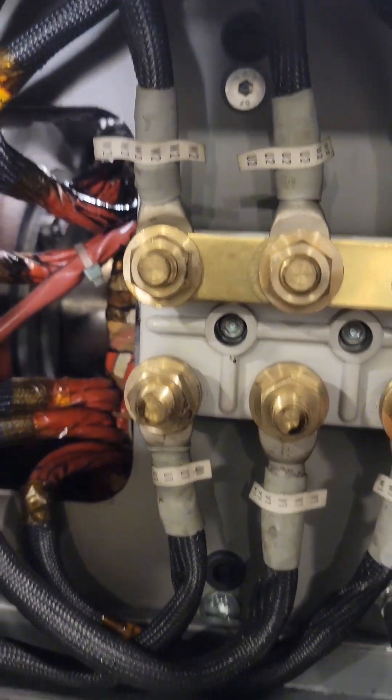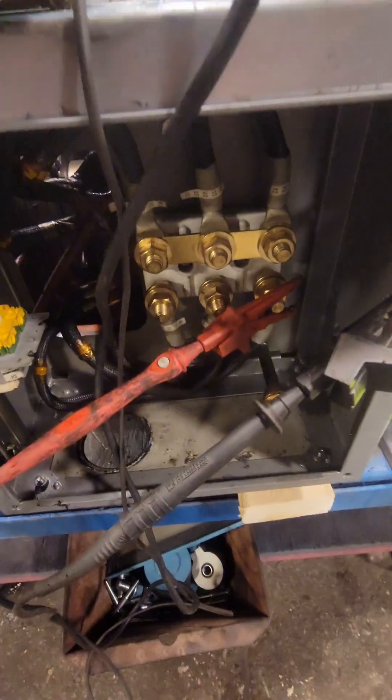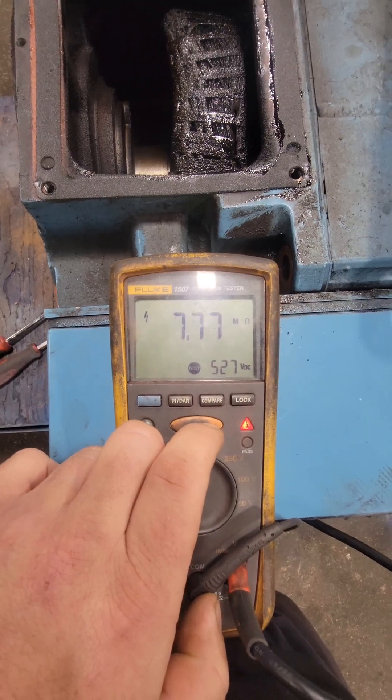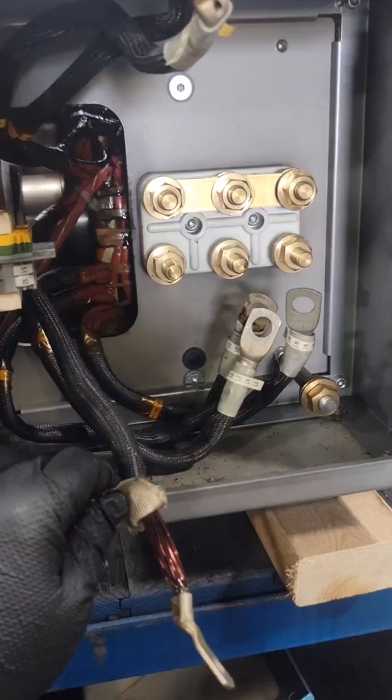We'll take a look inside the pecker head — the junction box — to see how everything is connected, and we want to put this back exactly as we took it out. The reason they probably thought this was just dirty is because a megaohm test isn't reading a direct short to ground, which would be 0.00. You will see that with motors that are just dirty. However, we don't actually have a ground fault here, and we'll look a little deeper into that.